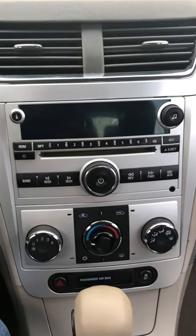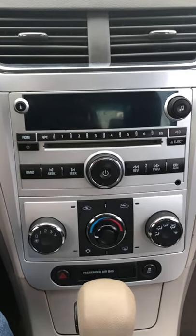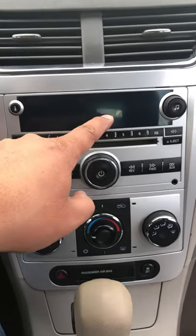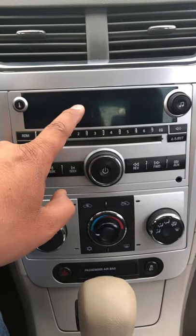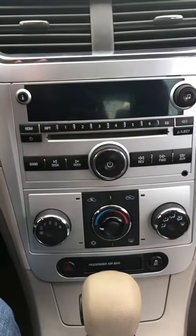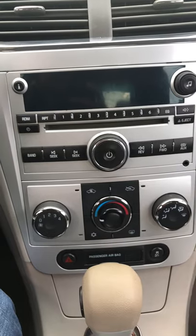When I installed this one — I bought it off someone else — I was getting a message that said 'locked' right here. So the radio was locked. Basically the computer has to recognize the radio, and since this one was from another car, it has the VIN from that car.